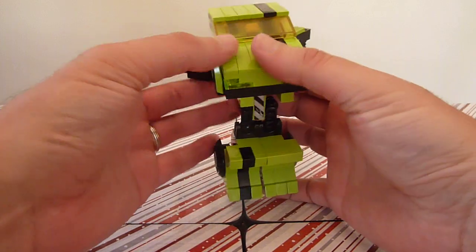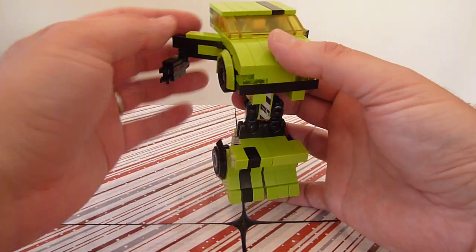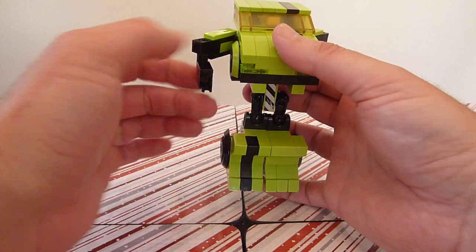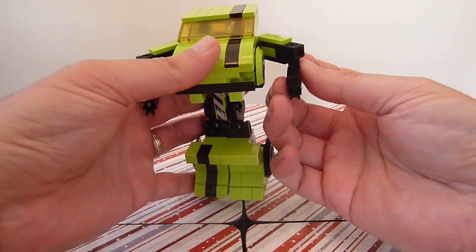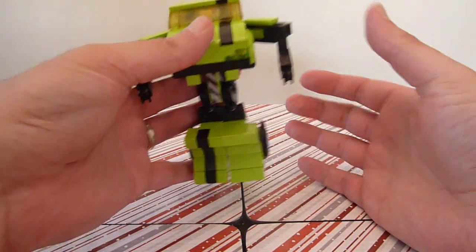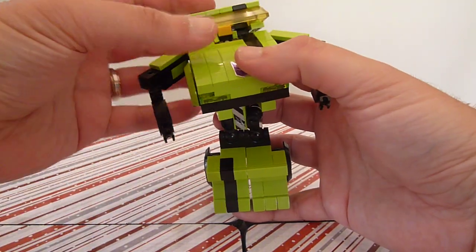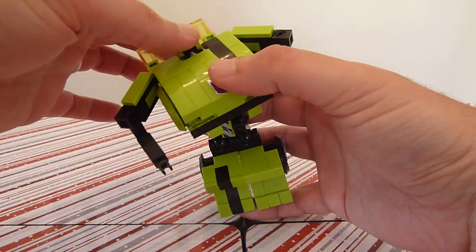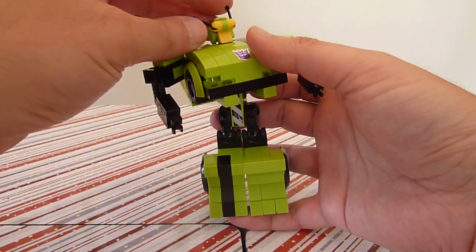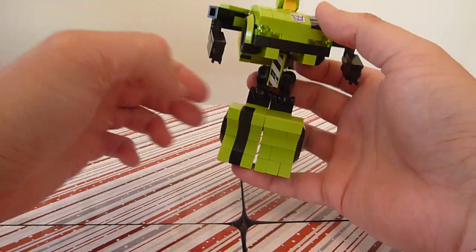We want to get the arms all the way out like so, and pose them however you like — you can move them down and up. Then we want to get the back section out of the way — the windshield. Pull up the head, which has an insect-kind of head. Move the antennas out.